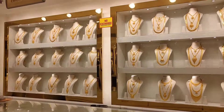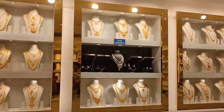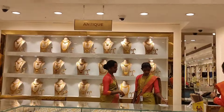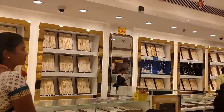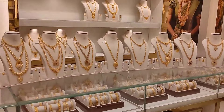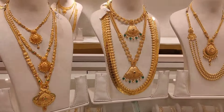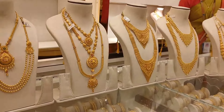Hi, hello friends, welcome back to our channel. In this video, we will see our chrome page 3 — a lightweight wedding set collection: necklace, harem, middle harem, and all these collections. If you are seeing our channel for the first time, please subscribe and click the bell icon.